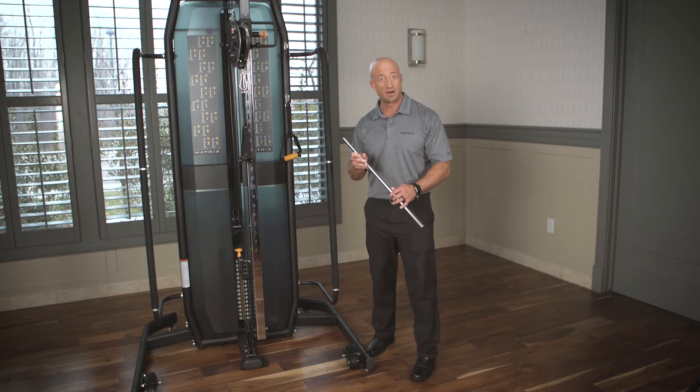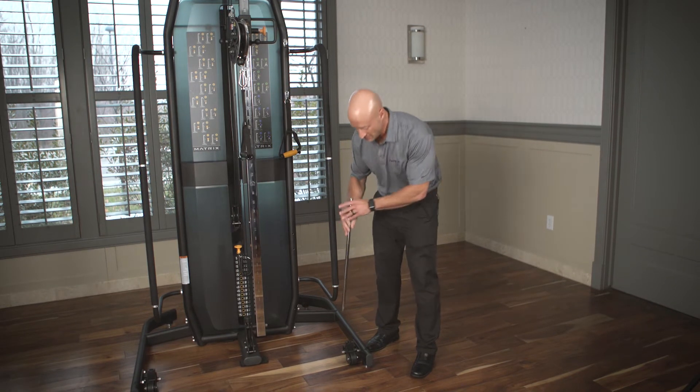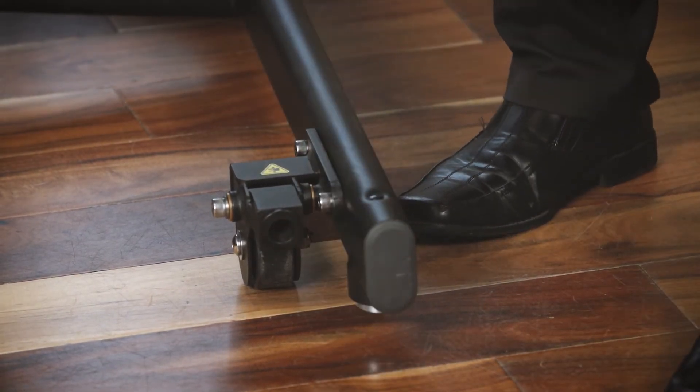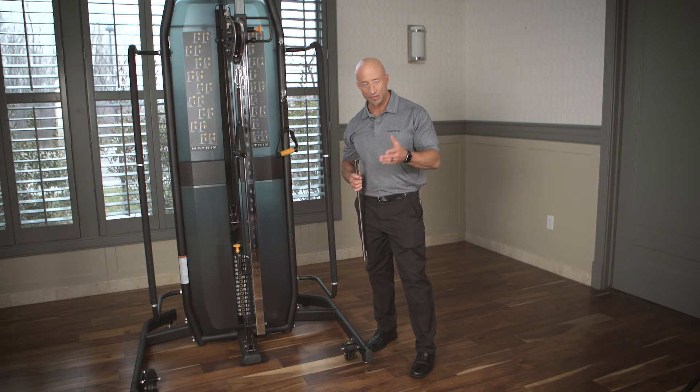Stored behind the machine is the rod that allows you to engage the wheel, and it's very simple to engage and use. Right at the top, it goes in here and it pivots forward. That wheel is now on the ground lifting the machine. You do that in two other positions and it's completely portable.